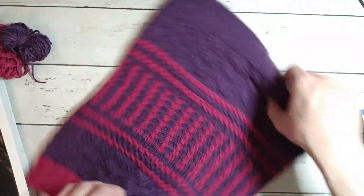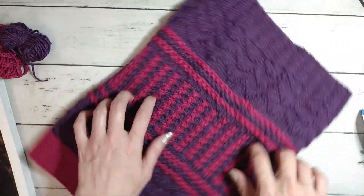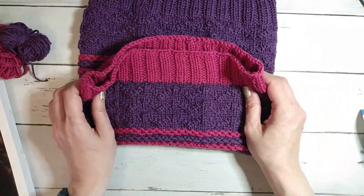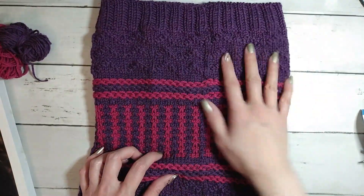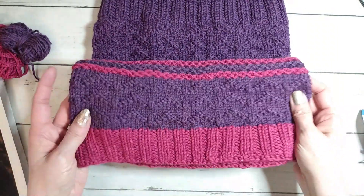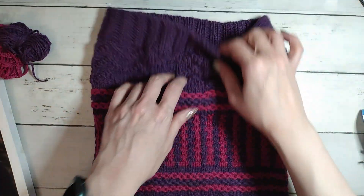I only skipped the tubular bind off because I knew I'd mess up the kitchener. I can do kitchener in small amounts like 24 stitches on a sock toe, but with this many stitches I knew I'd goof it. It was a lot of fun overall — I love the yarn. It's already been washed and blocked, the stitch definition is really pretty, and the yarn is nice and soft and squishy.